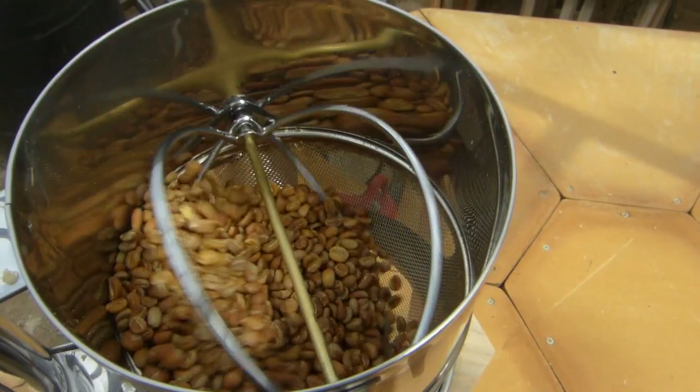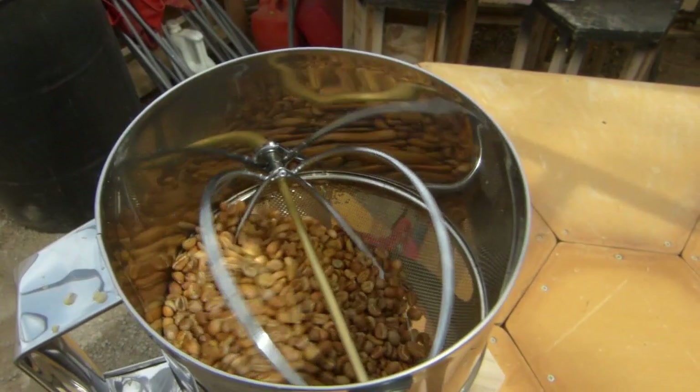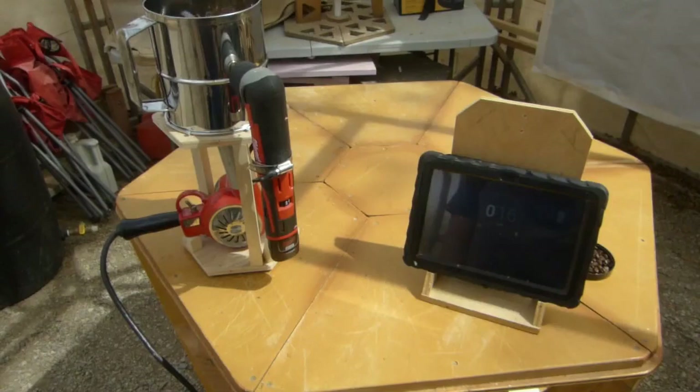It's been about six minutes, and you'll notice all the beans are tanned now.